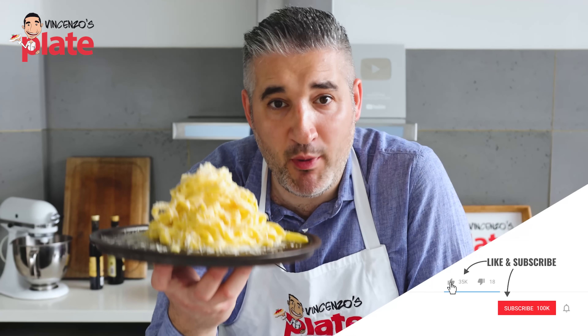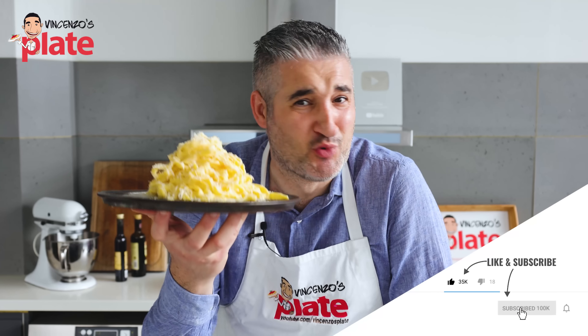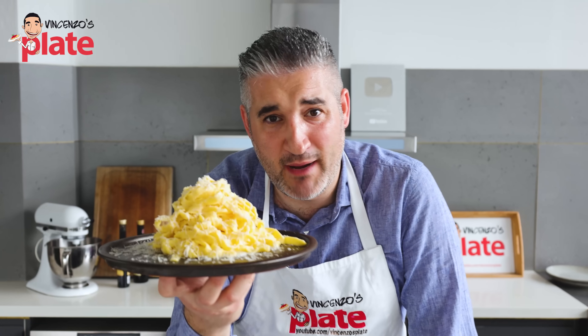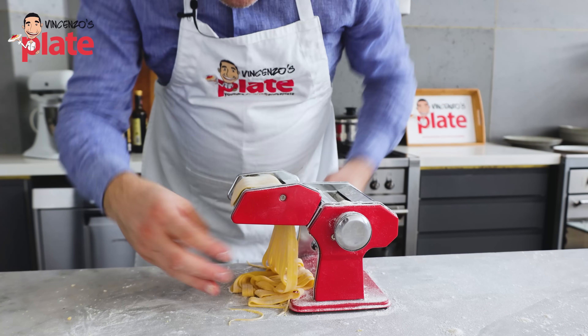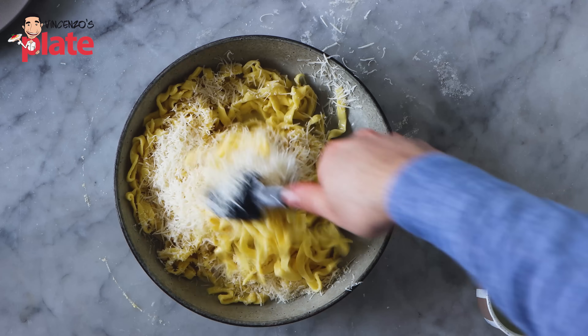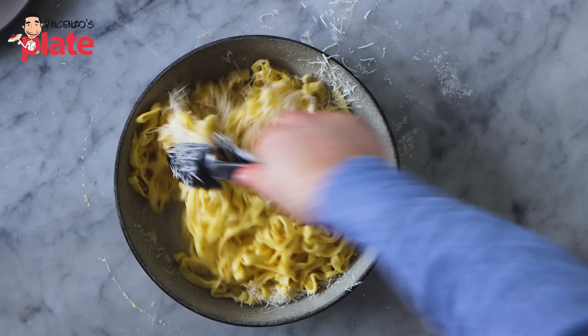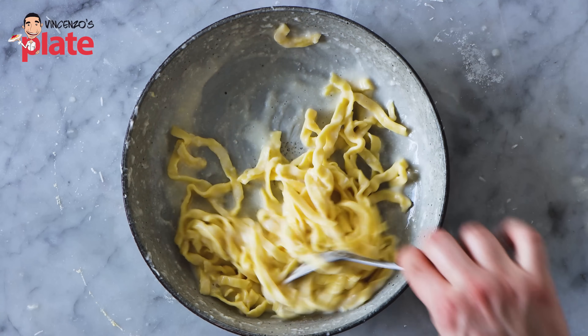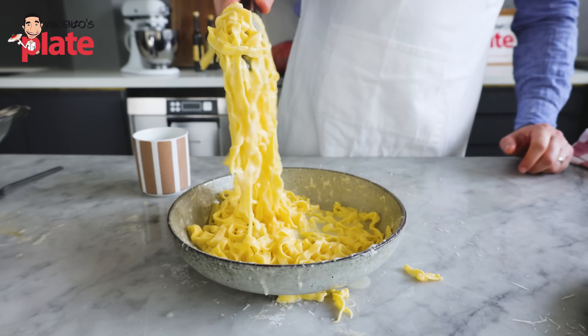Alfredo pasta is one of the most popular on YouTube, and my question is why — why it's done the wrong way by the wrong people. I have to show you how to make it. In this video, I'm going to show you how to make a classic Italian-American dish, because it is an Italian dish. Italian-American done the real Italian way.